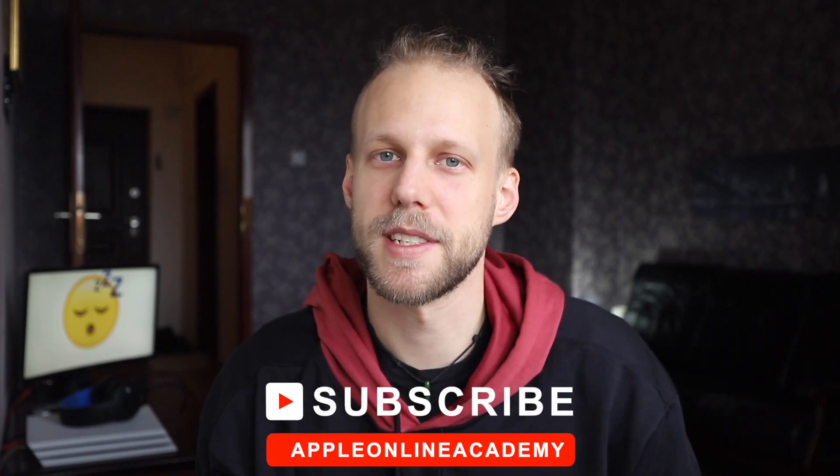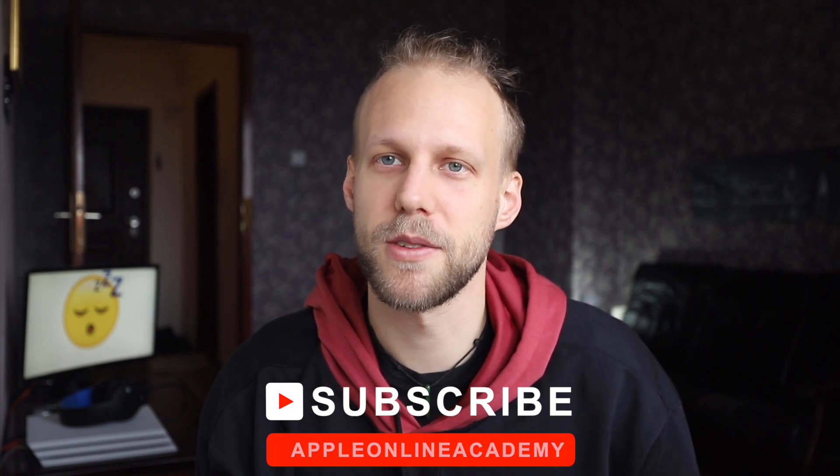I hope this quick video didn't make you fall asleep, and if you haven't done it yet, click on the subscribe button so you don't miss out on any future tips. This is Luke and I will see you again.